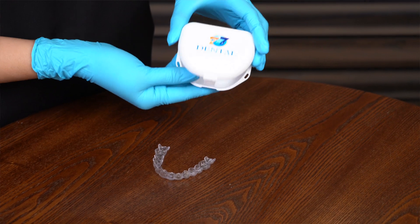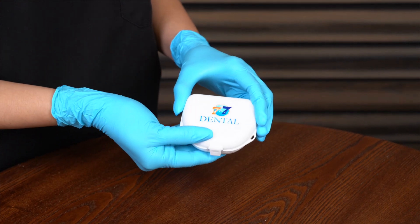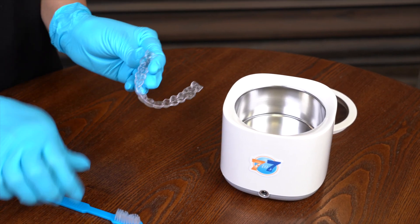When you're not wearing your aligners, it's important to store them in the case provided to protect them from any damage or loss. Do not put them in a napkin — napkins get thrown in the trash, and this happens more times than you can count. Also, it's important to rinse your aligners before putting them back in your mouth to keep them clean and fresh.